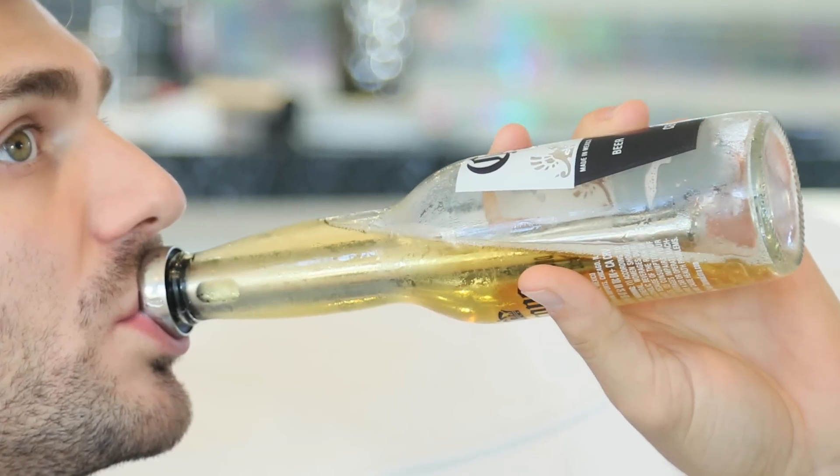The steel frame freezes quickly, chills perfectly, and cleans easily. Keep your beer cold to the last sip with the Xi'an Lee Beer Chiller Stick.